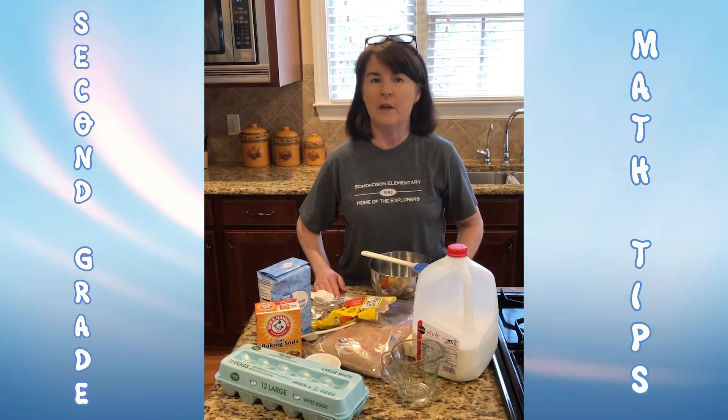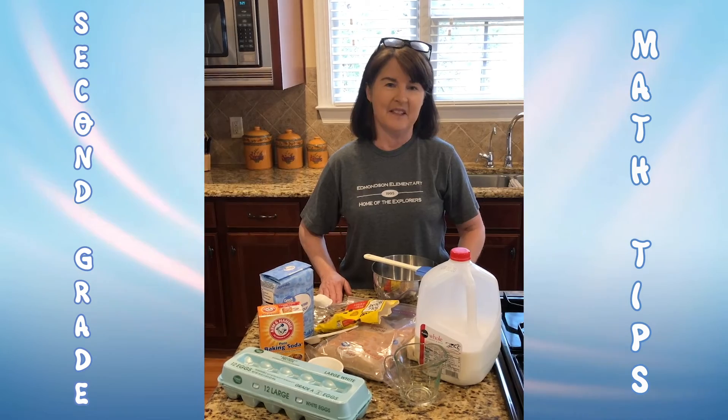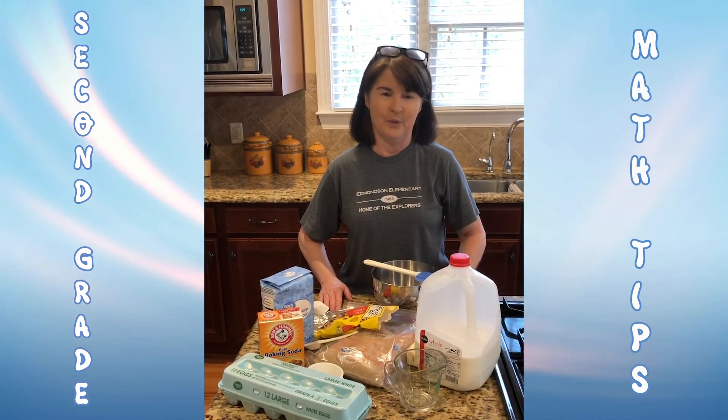So help mom or dad cook or bake and get some math in too. Can't wait to hear about all the things that you've helped with.